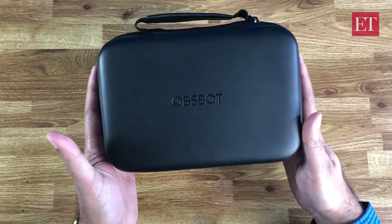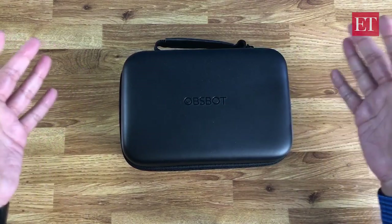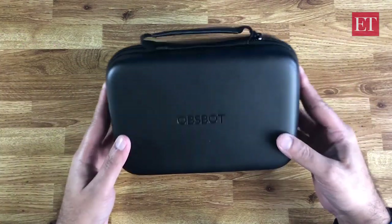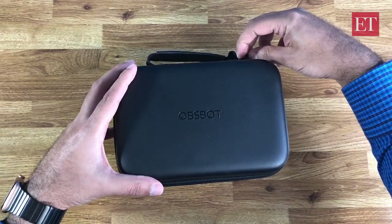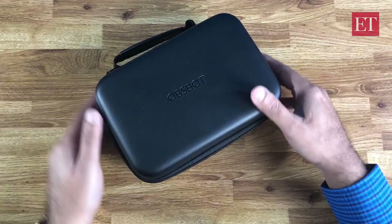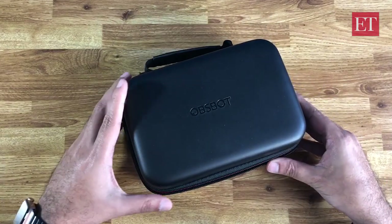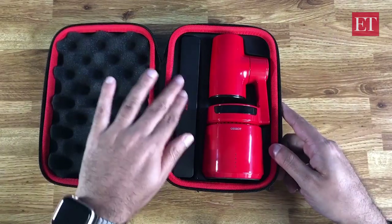A lot of people have apprehensions about Kickstarter crowdfunding projects in general, because they feel that the product may not be real. But this is the product — it's the Orbsbot Tail. It's actually pretty ready. This is a pre-production unit, so there are going to be some minor changes, especially to the software and the firmware, but this is the product right here.